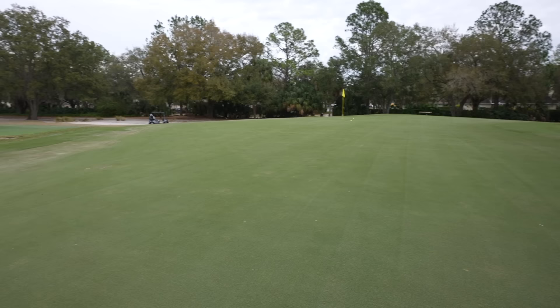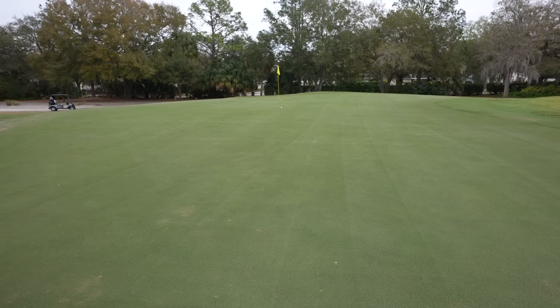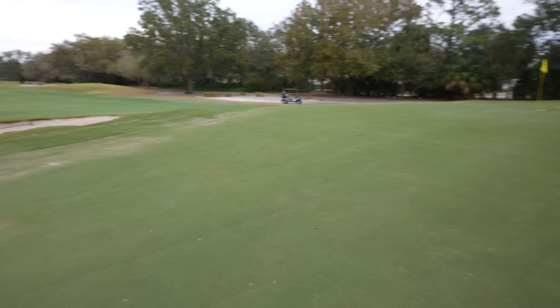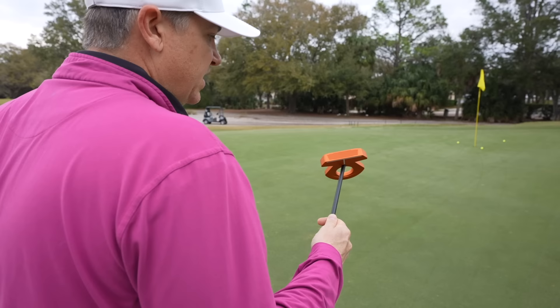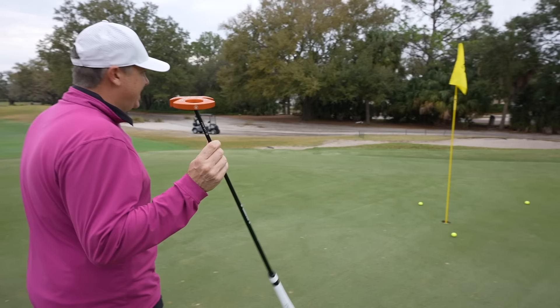I hit that one off the toe and we're going to find out — did I lose distance? No, in fact it ended up being a little bit better. Hitting it towards the toe or the heel you're going to have very similar distance results, so it's taking away another variable in terms of consistency of the strike. I'm starting to fall in love with this thing.